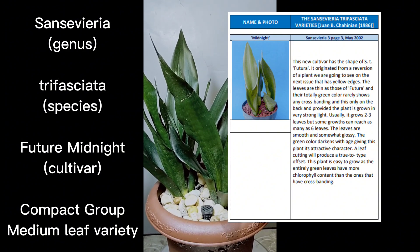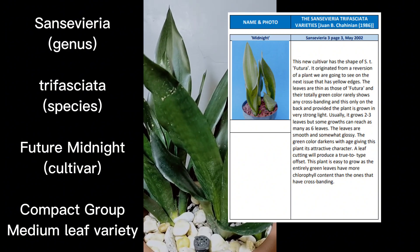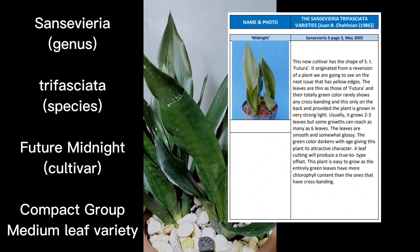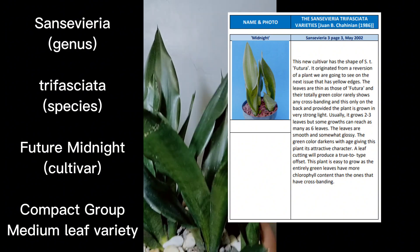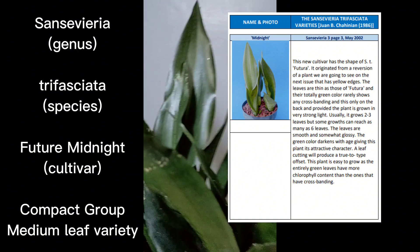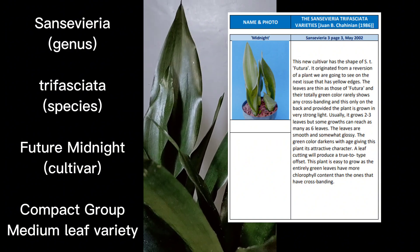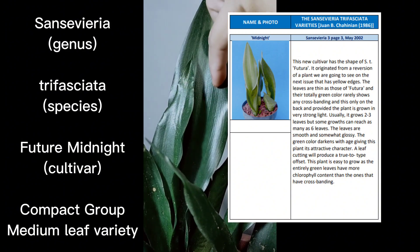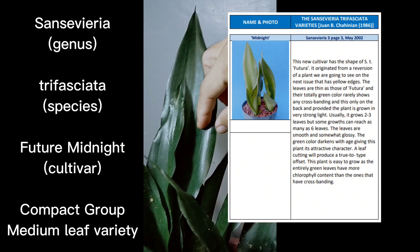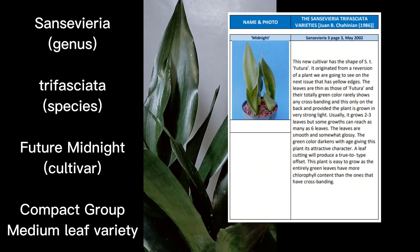He was referring to Black Gold Superba, which is updated now to be Sansevieria trifasciata Sherry — they are the same plant. The only difference is that Black Gold Superba or trifasciata Sherry has very thick yellow lines, thicker than Midnight Shine.